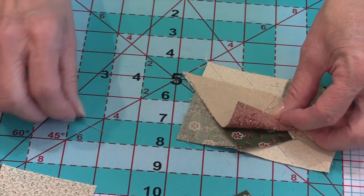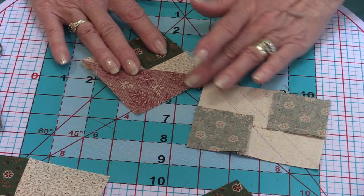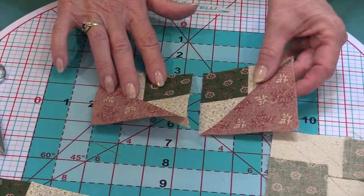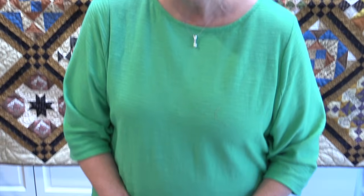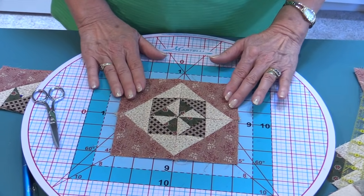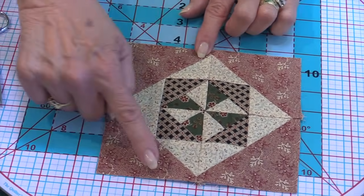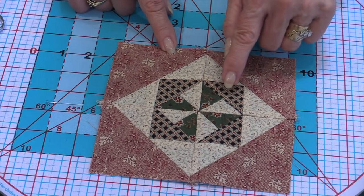Press away to the triangle and you'll end up with four units like this. Now I'm going to show you something a little clever. When my seven-year-old grandson plays with his Legos and something doesn't go right, he calls it an 'epic fail.' I'm going to show you my epic fail. But you can always turn an epic fail into a design modification — that's what I tell him.